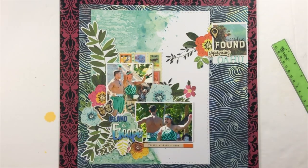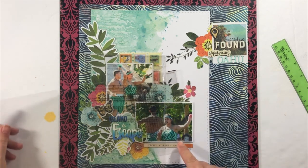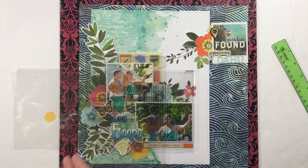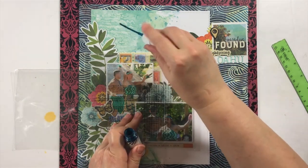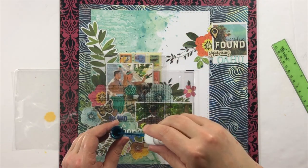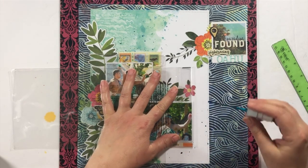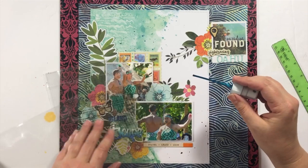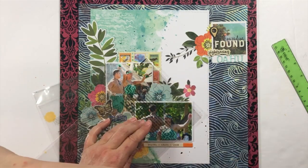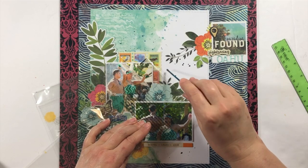I want to do some ink dribbles over the top, so I'm covering and protecting my photos with some plastic and then splattering on some Heidi Swapp Color Shine — and that's my layout! Thanks so much for stopping by. Please check out the My Creative Scrapbook kits — they are really awesome. Bye bye!